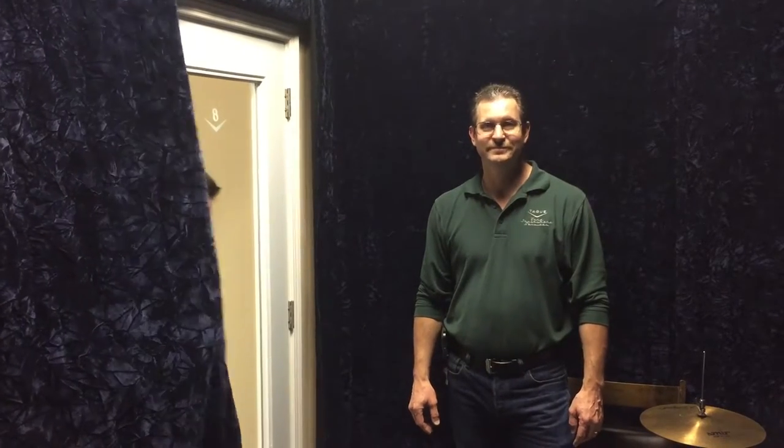So here we are, the finished product — we got all the curtains hung up. We checked it with the dB meter and down the hall where we were before, it only got up to about 84, so we took about 10 dB off of it, which is really cool. I think Tom will be real happy with this. Oh, this is beautiful! My name is Velvet!